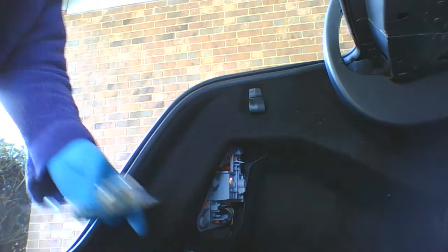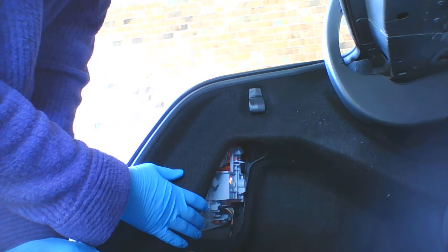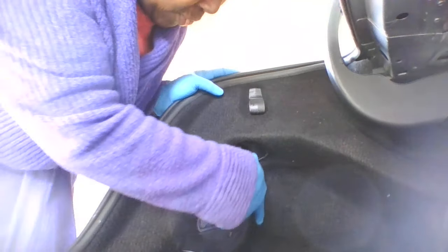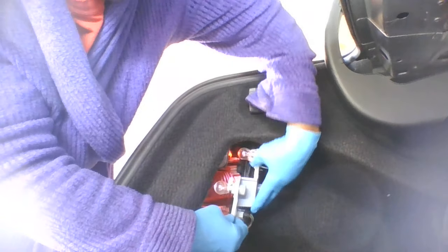I'm in the back of my car here. I'm going to go ahead and take this out — there are two handles that you just squeeze together and this will pull out. I'm just going to try and stay out of the camera's way.